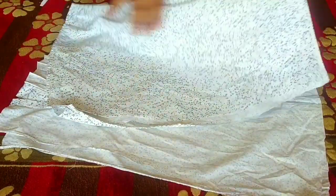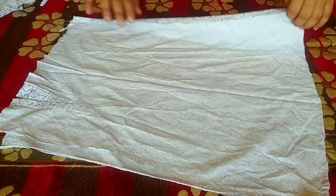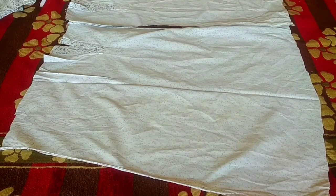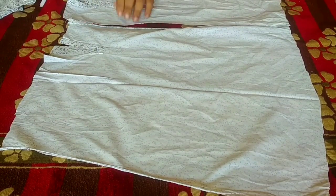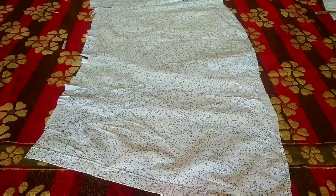Now you have to take the fabric pieces and join them together. We will join them and keep them in place with rectangles, then we will stitch them with our body pieces.